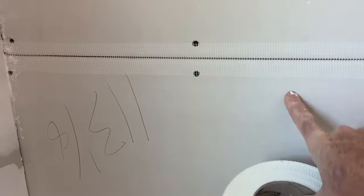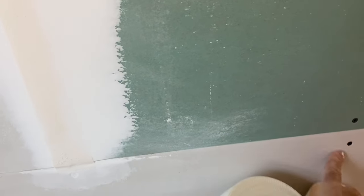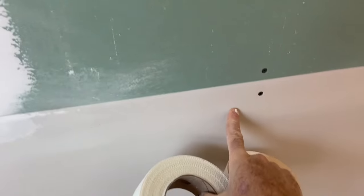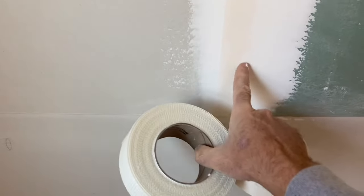Here's an example where you would use screen tape — where you have two factory edges. That's the only place, in my opinion, that you use screen tape. Anywhere else, like here where you have a cut edge up against a factory edge, I would use paper tape only. And this is just a regular butt joint — two cut edges. So I just wanted to go over that and show you how I go about finishing the butt joint.